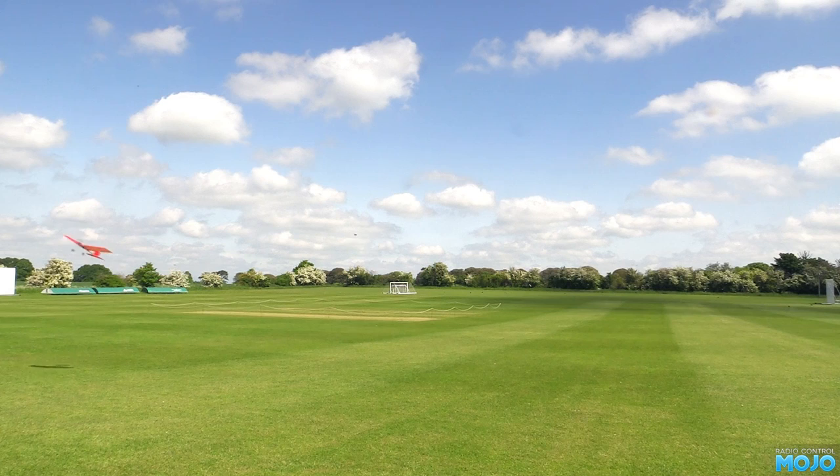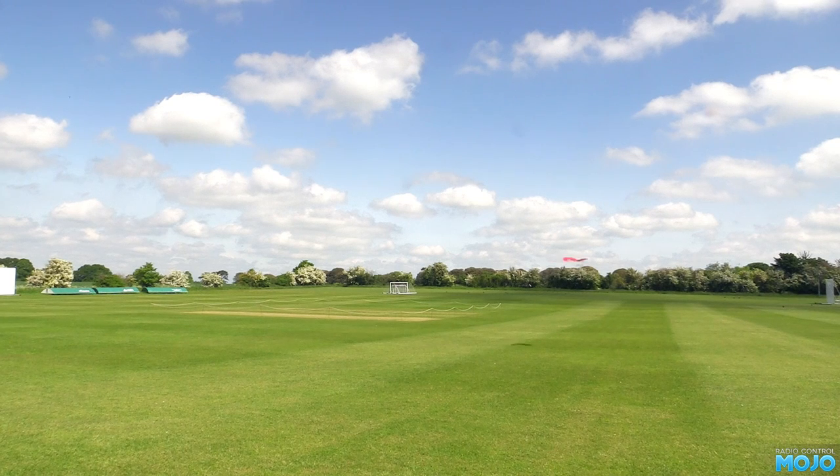Alright guys, welcome to RC Mojo. The other day I was at the field contemplating the common question: which is better, electric or glow?